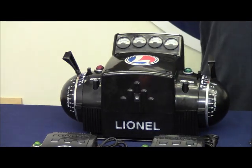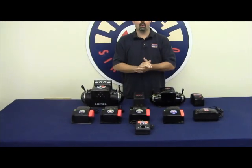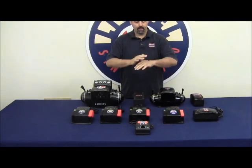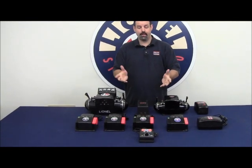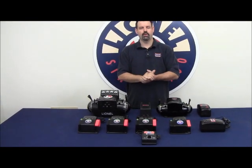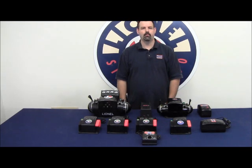This basically summarizes what we have available currently for the Lionel product line in terms of power. Each transformer has its own unique set of parameters for various applications, which we'll explain very shortly through a series of videos and through the Lionel blog. Thank you.